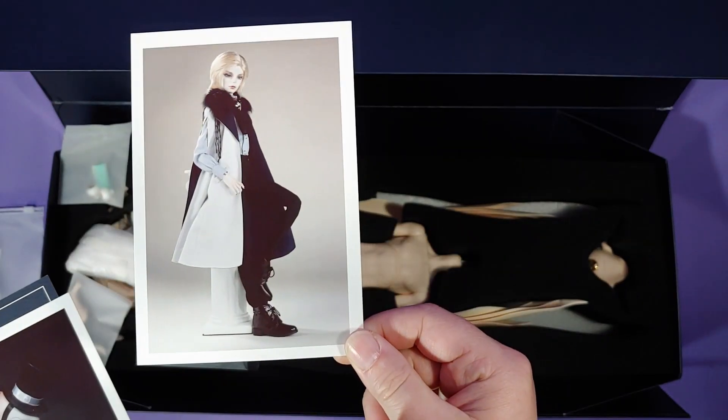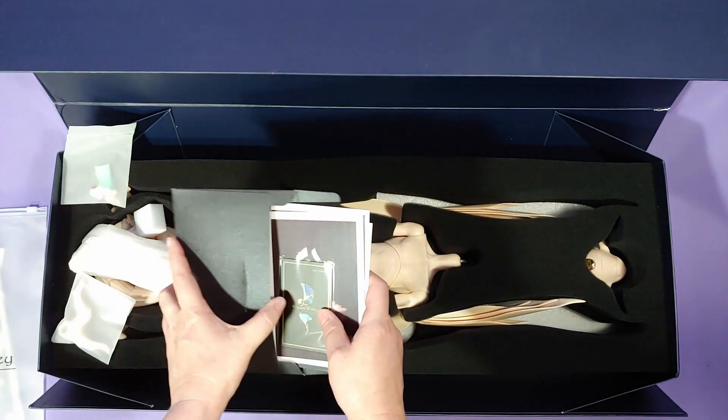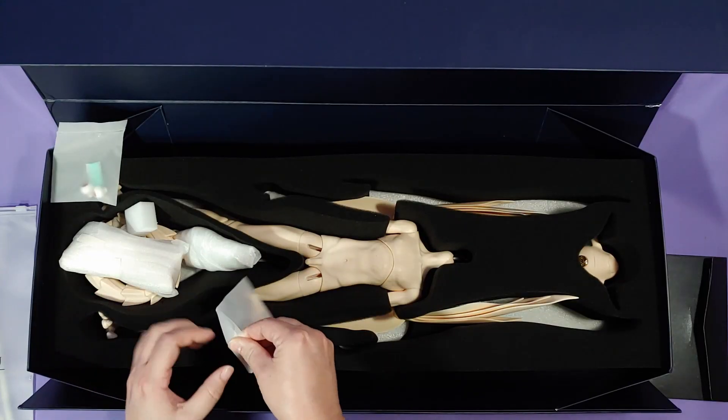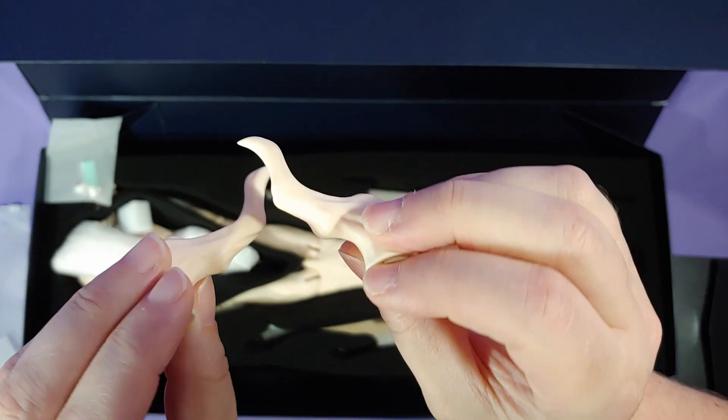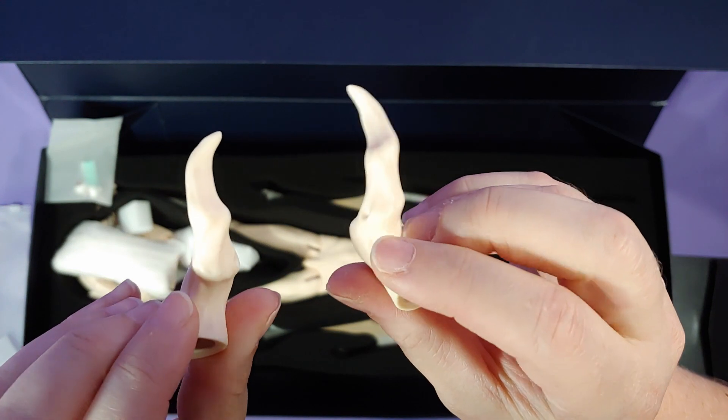I ordered this from Dream Valley's Taobao website, and then had Dream Valley ship it to a shipping agent, which is Biner, and then Biner sent it to me.